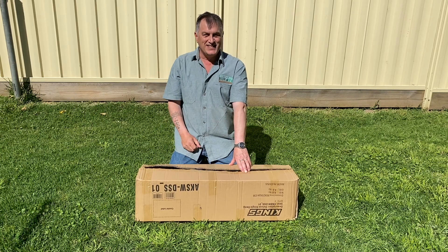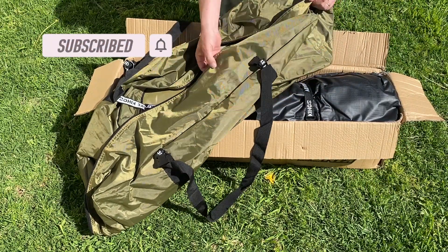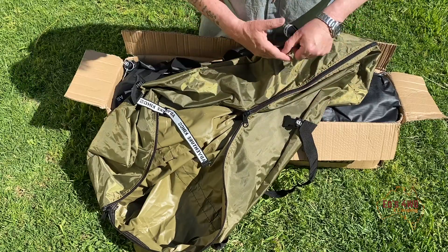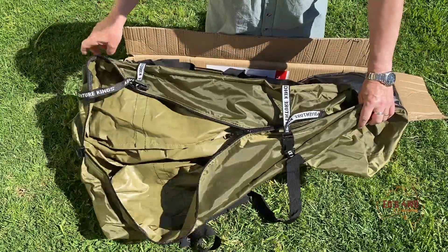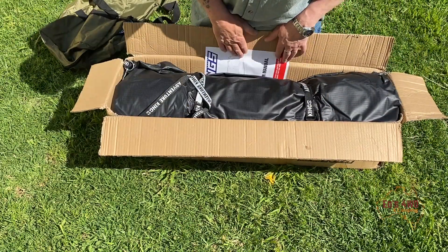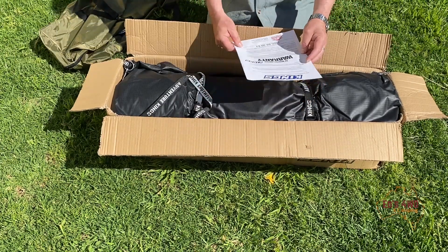This one comes with a bag — it's vinyl, not a canvas bag. Don't know how long it lasts; it seems to be a reasonable quality, but it does have these plastic toggles which I'm not a big fan of. We'll see how long they last. I'm pretty sure you get a replacement bag if need be.